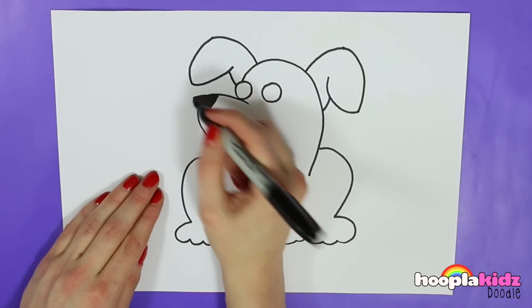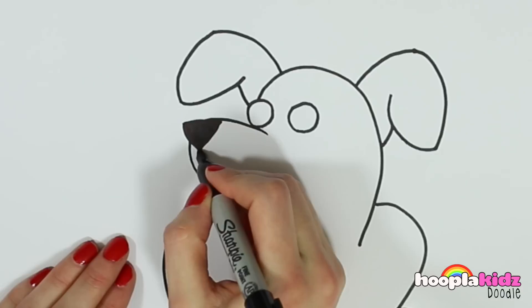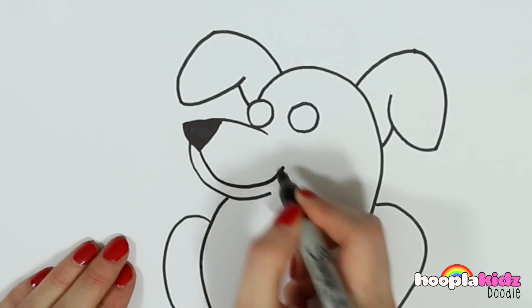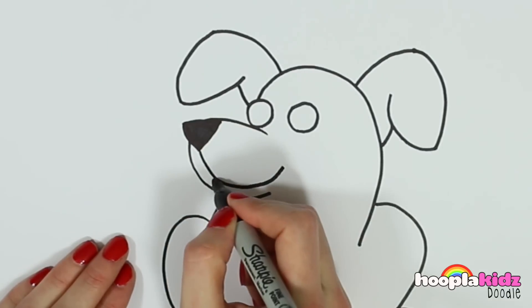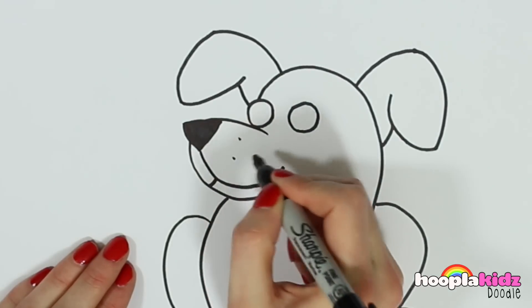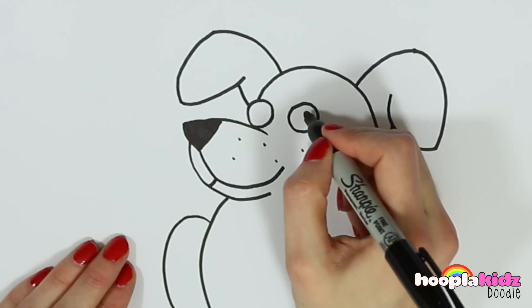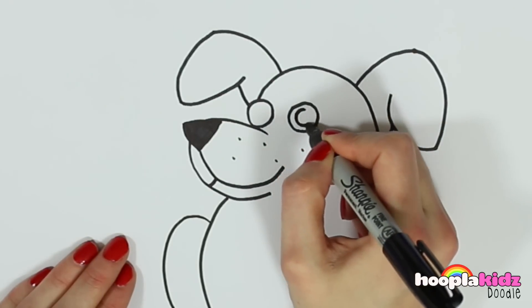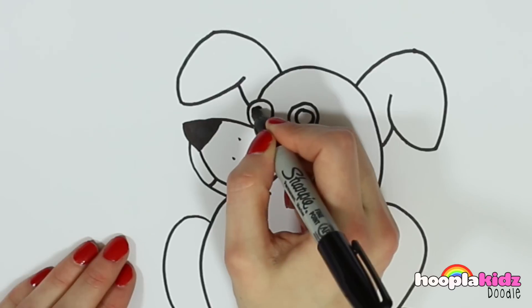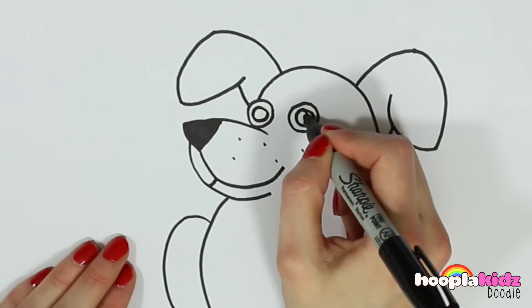So now you can see the detail we're going to add. We're going to do this one swirly line to be the smile, and one little one showing it goes on the other side. Then some little dots to show where the whiskers go. And in those eye shapes we're going to draw another circle.